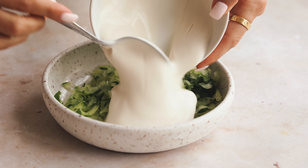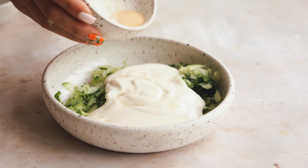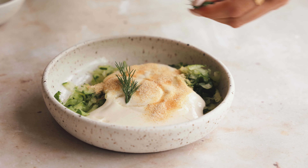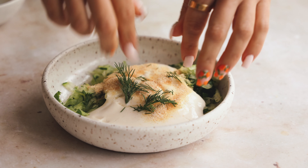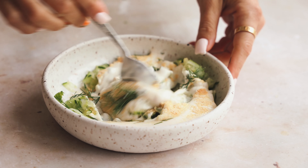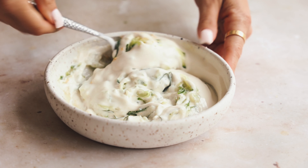This is not an authentic tzatziki — it's more of a quick version. I'm going to add the cucumber in with the vegan yogurt — again the Kite Hill Greek style. Then a little bit of lemon juice, some garlic powder, salt instead of garlic cloves, and a little bit of dill. That's it — just mix it all up. I love tzatziki so much and this quick version is really, really good.